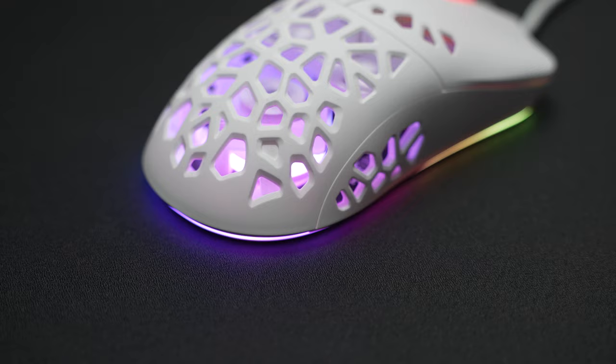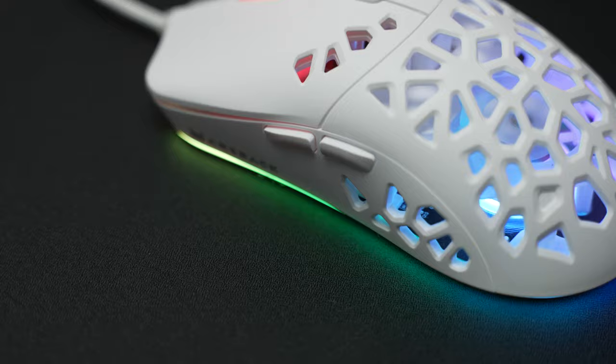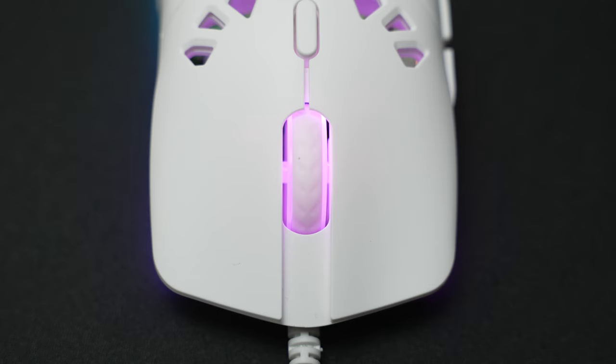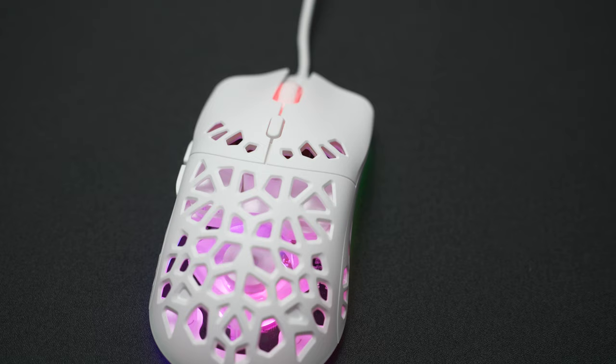The mouse is RGB, and you can see it all over the mouse — through the bottom, through the mouse wheel, and inside the mouse. You can even see zones on the bottom, and the gradient is pretty nice. It has very smooth gradient transitions from one color to the next, so it doesn't look ugly — it looks pretty high quality. Build quality and materials are pretty good as well. I'm not sure if they're ABS or PBT plastics, but they feel more ABS since it has kind of a silkier shine look to it. Either way, the plastic feels very nice and high quality.